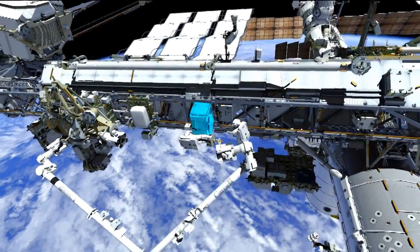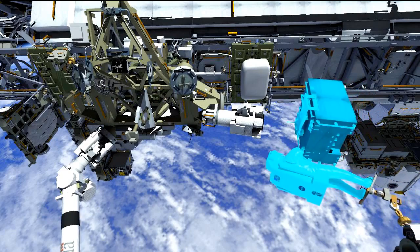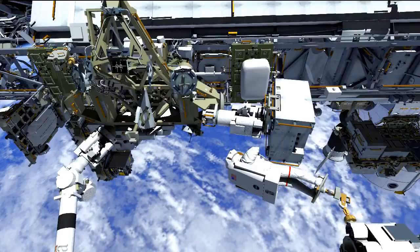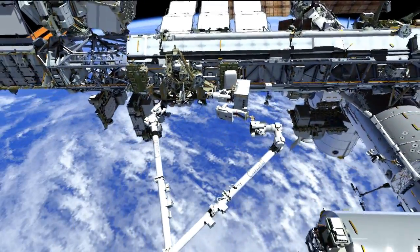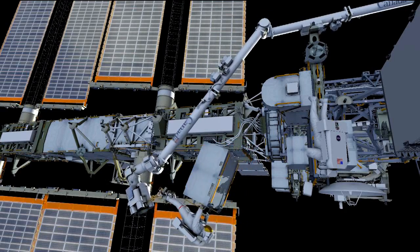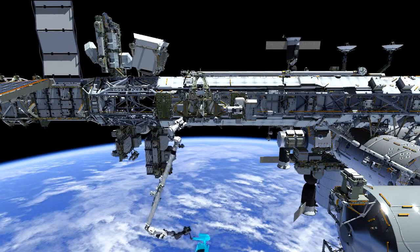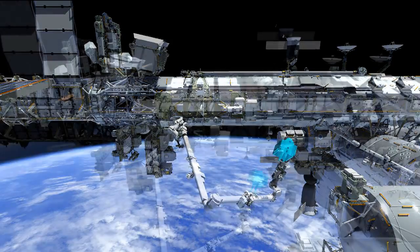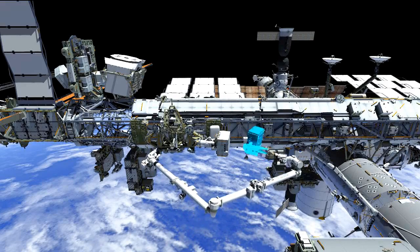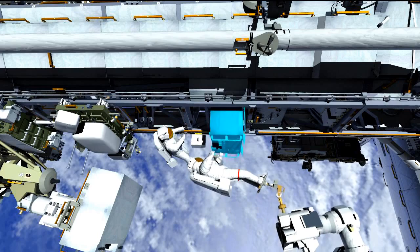Once the pump module is free of the truss, they'll give Koichi the go to relocate the arm and Rick over to the POA, the temporary stow location. The desire is to keep this pump module as a viable spare so we can perform additional maintenance in the future. Once the failed pump module is stowed on the POA, they'll translate over to ESP3 where the new pump module is located, release it from the carrier, and fly back over to the truss to install it in the same location. They'll attach the four fasteners and mate the electrical connectors, which will give us good insight into whether we have a viable spare.